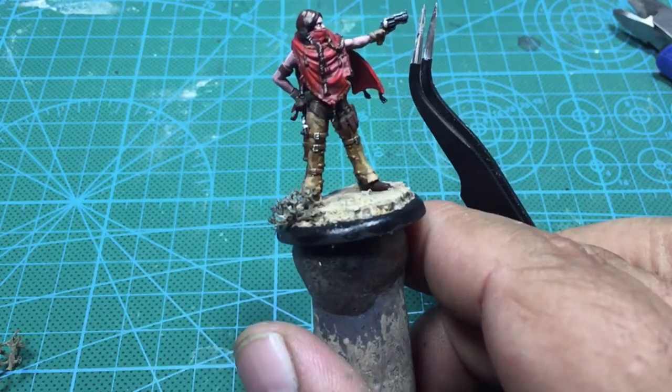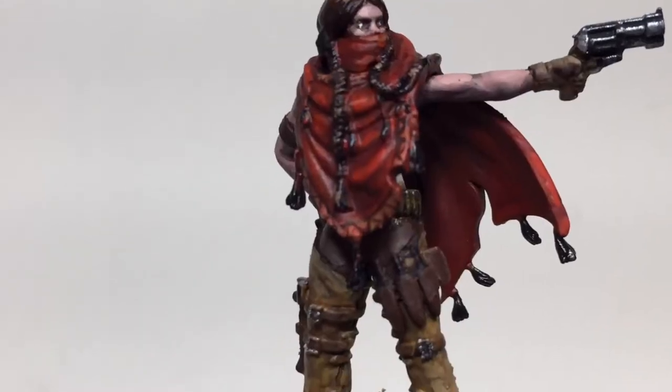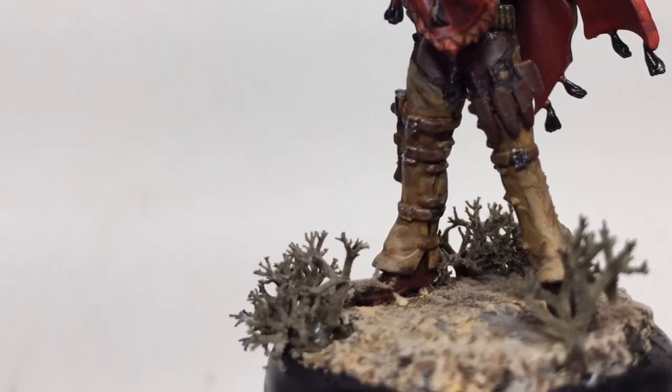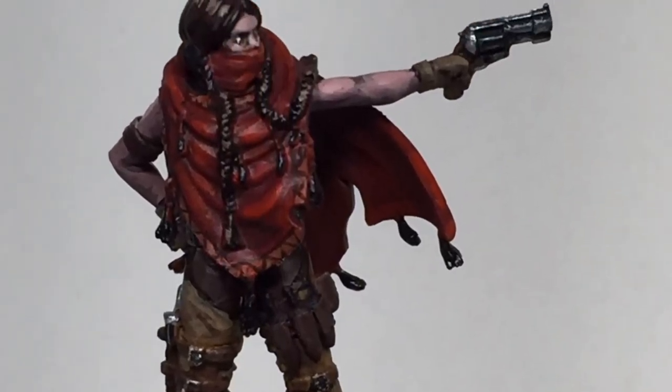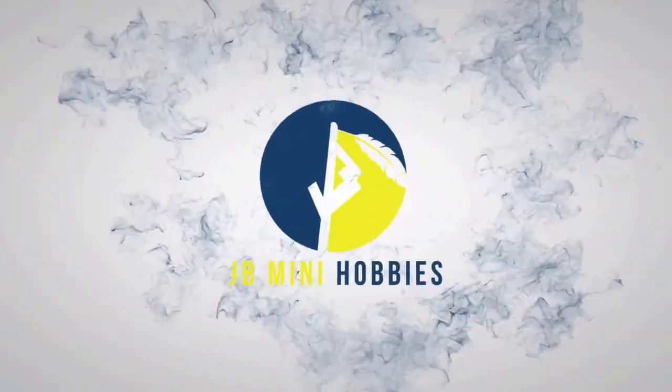Once we get that glued down with the PVA glue, I'm about ready. I'm pleased with the way it turns out — it does look like a desert to me. As always, I appreciate you. Make sure and subscribe and tune back in. Thank you.